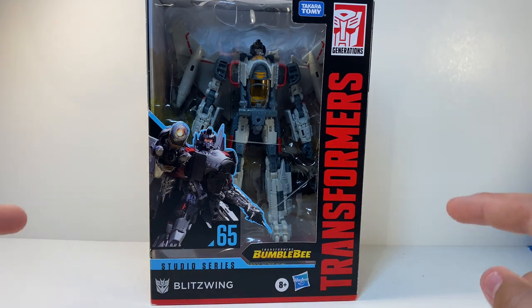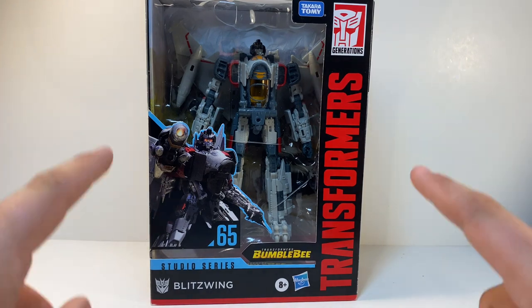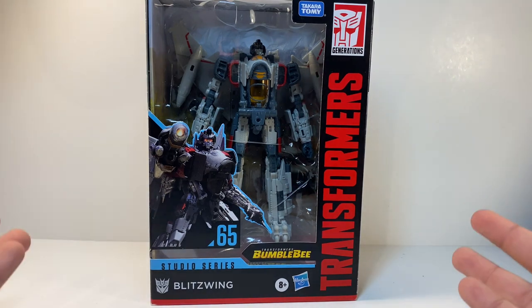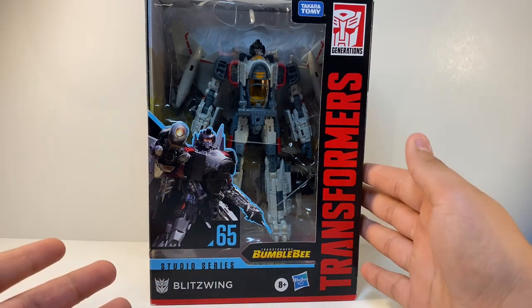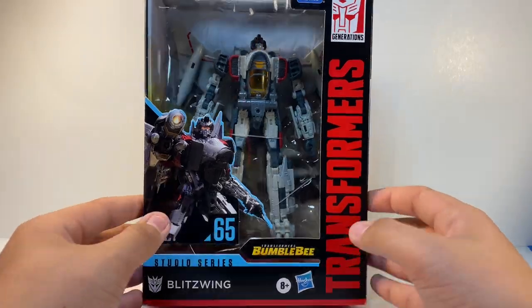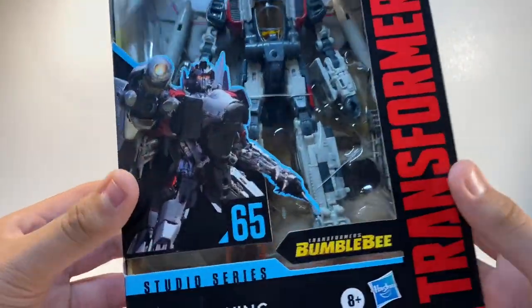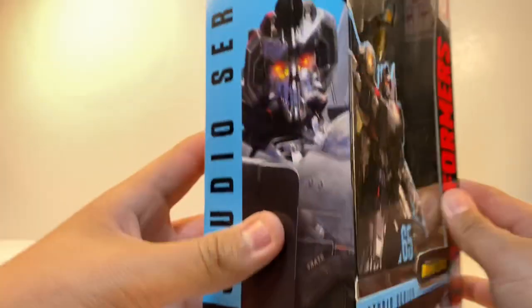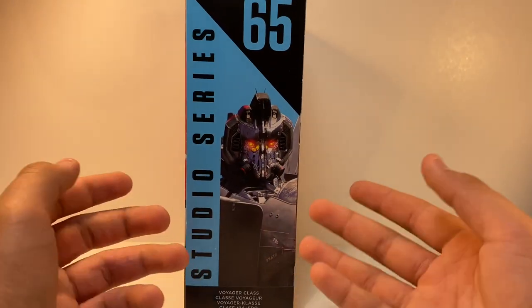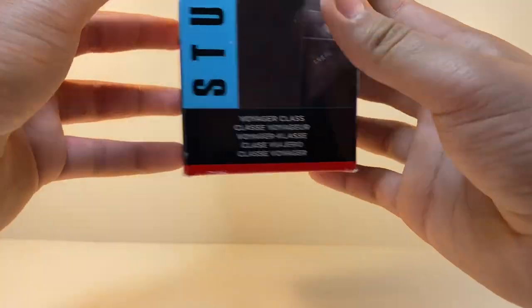I'm quite happy with this because this is one of the figures I've been mostly looking forward to. You've got the Transformers Generations text logo up there. For the packaging you have a nice open window that showcases the figure, a nice CGI image, number 65 Blitzwing Bumblebee, and on the side an amazing CGI image. He is a voyager class.